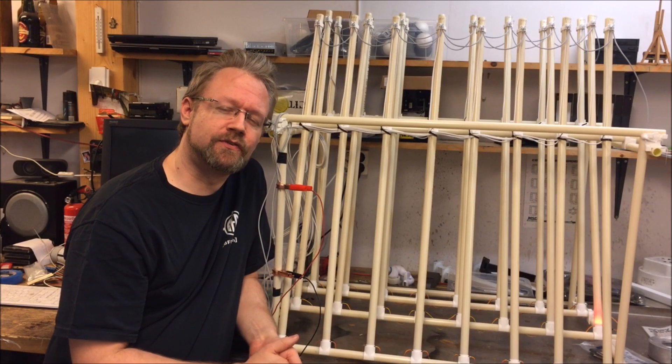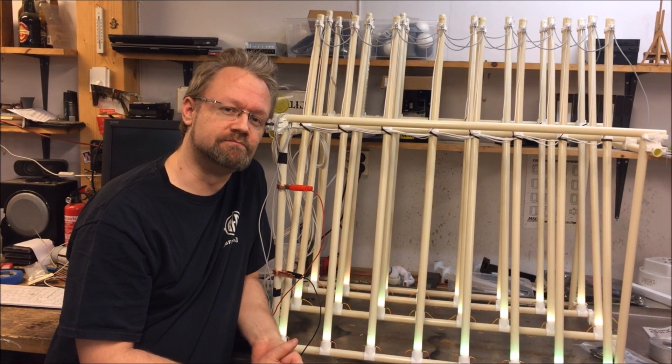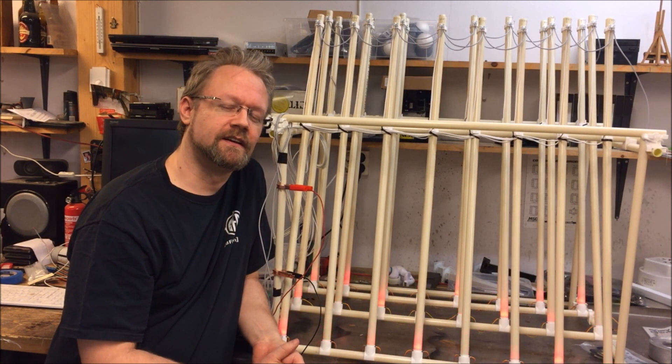First I will just guide you through a little technical insight into how everything is wired and the setup, and then we can take it out, push some rockets into it, load up the channels, and let it run.